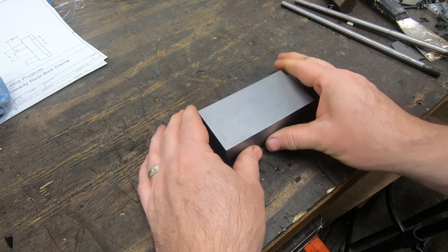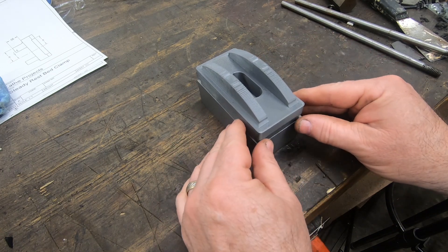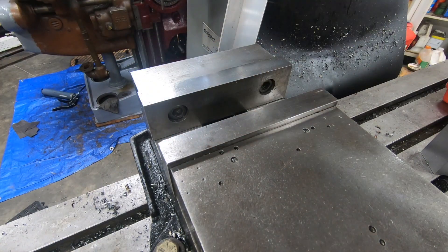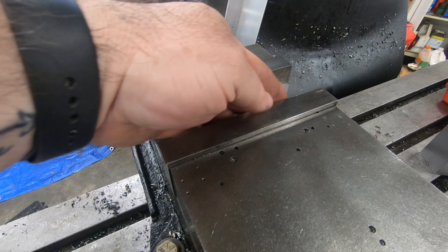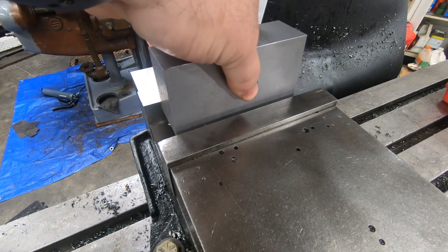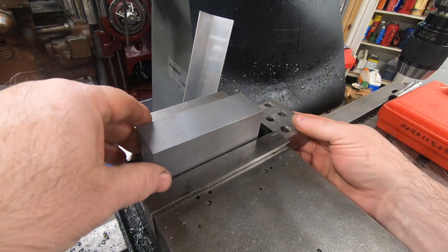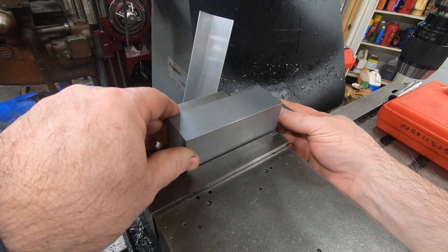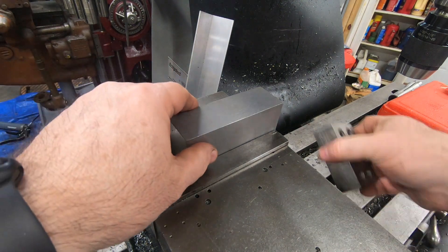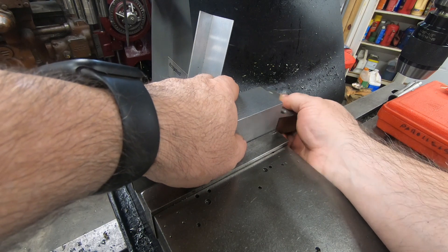Now my piece is down to the overall dimensions of the part. I just need to take it over to the Bridgeport and start milling away the parts that I don't want to keep. Trying to come up with the best order of operations for all of these features — I think what I'm going to do first is round over the corners. This is an aesthetic feature, but I won't likely have another chance to do it if I don't do it now. I'm going to do this to all four of the short edges, using a 1-2-3 block to align the edge of the piece to the edge of the vise jaw so I don't have to move the table.